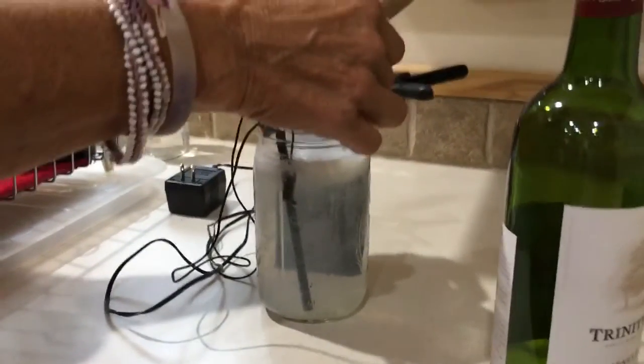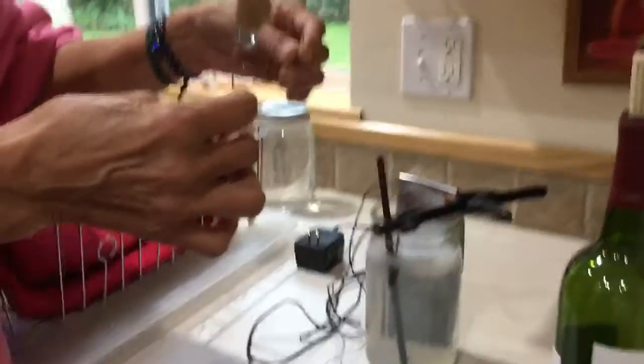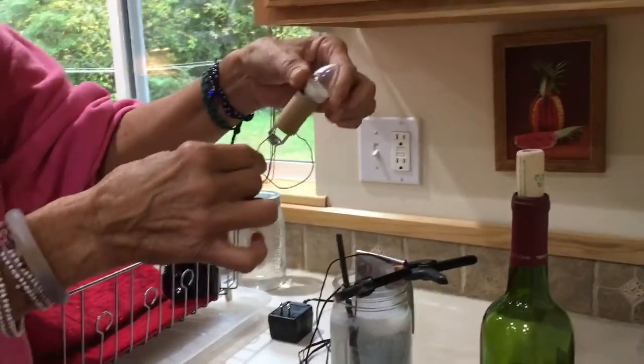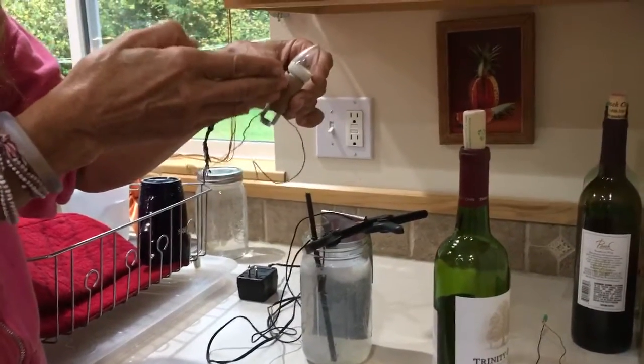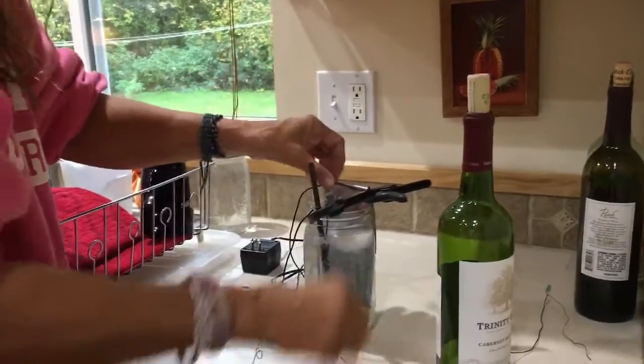People often ask whether the LED light needs a battery or lights up on its own — the answer is no. Basically, the LED bulb is allowing the current to get modulated by its presence there, slowing it down.